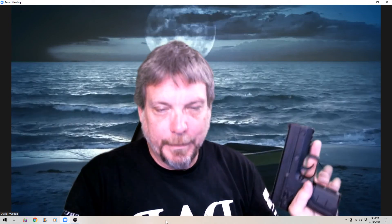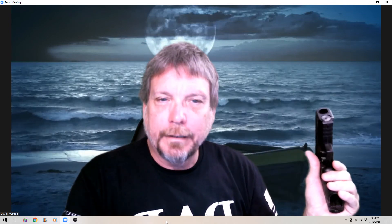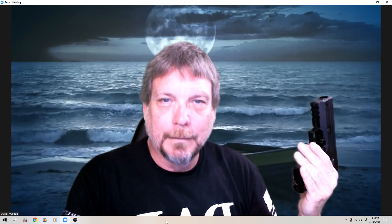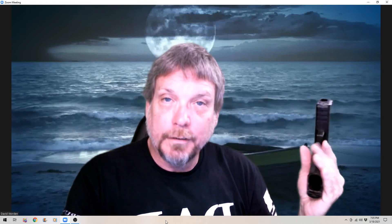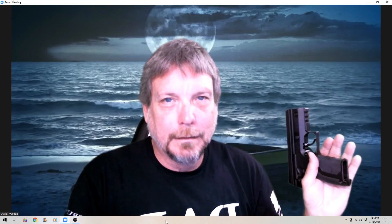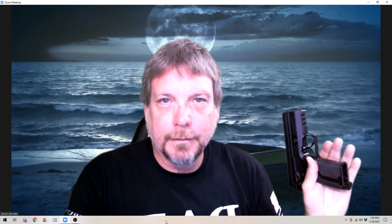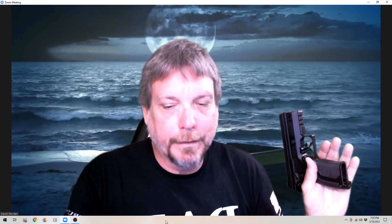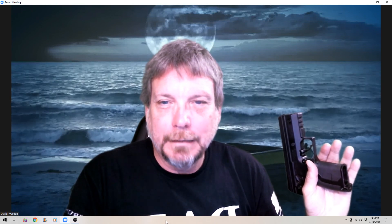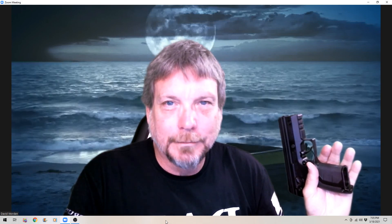There you have it, guys. Be safe, and thanks for looking at this review of the Byrna HD. I will get you some videos of the Byrna dispensing pepper of different sorts very shortly in the near future. Be safe and have a great day. Thank you.